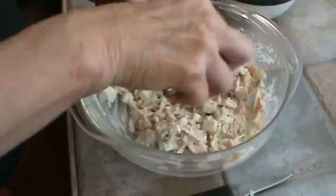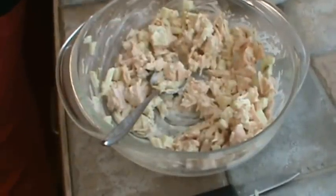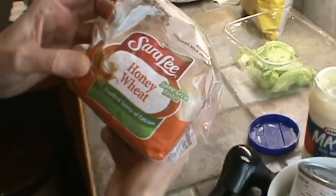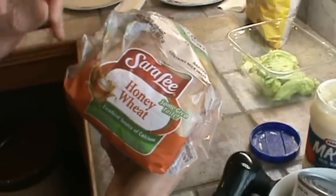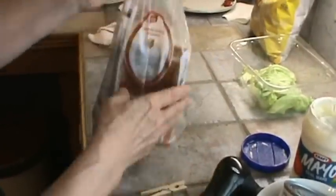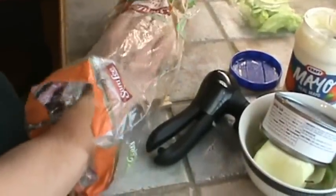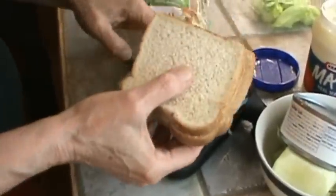Now we're going to go ahead and make these sandwiches. I'm going to be using Sara Lee Honey Wheat Bread which I got on sale at Winn-Dixie — buy one get one free, plus I had two coupons. We really do like this type of bread too. The bread is frozen, but by the time I put it on the plate and make the sandwiches it will have completely thawed out.